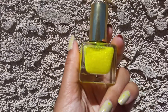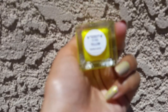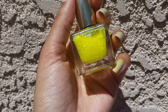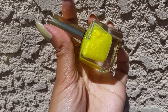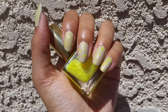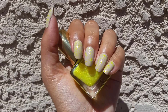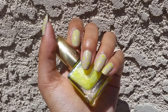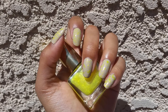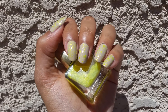My nails bubbled so I decided to add a glitter, so I put on this Urban Outfitters glitter which is in the color yellow. This is a neon yellow glitter but it has leached into the base, so it made it kind of yellowy. I was able to use a light hand on my other three fingers but on my pointer finger and my thumb I used a heavier coat and because of that it made them very yellow.